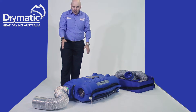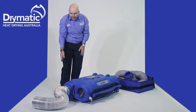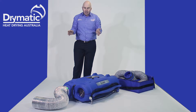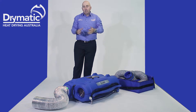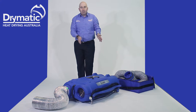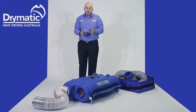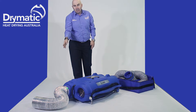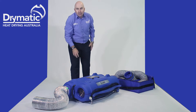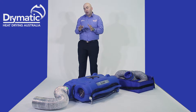There are four hoses. The heater hose has the foil hose. The heater hose has to be inside the drying chamber — so if you're drying a lounge room situation with timber floors, that hose has to be inside the drying chamber. The machine can be either outside or inside the drying chamber. The hose right next to it is the room intake, which also has to be inside the drying chamber.